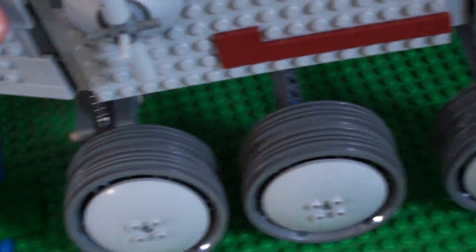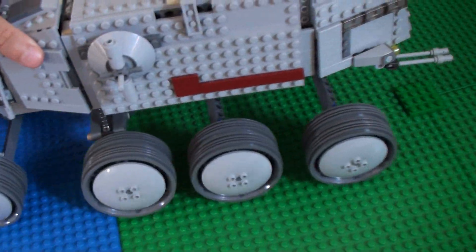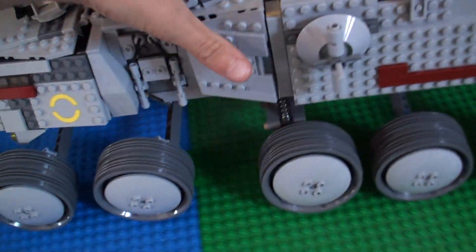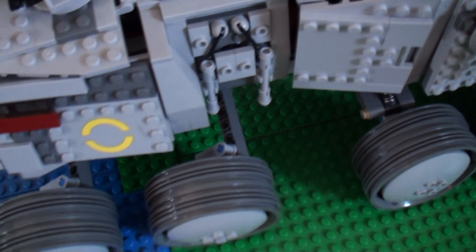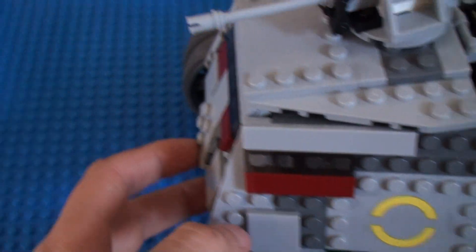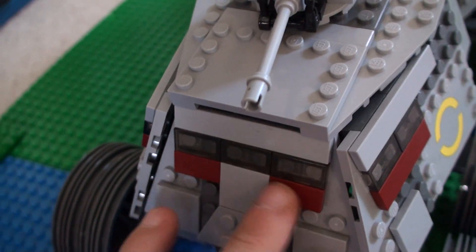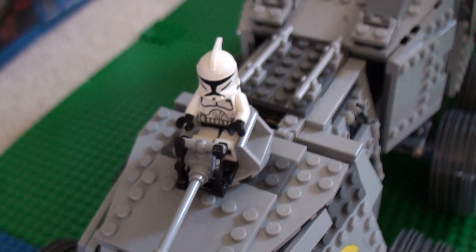It has five wheels and they're kind of sturdy. It has detailing here, there are light bricks here, and there are cockpit windows.